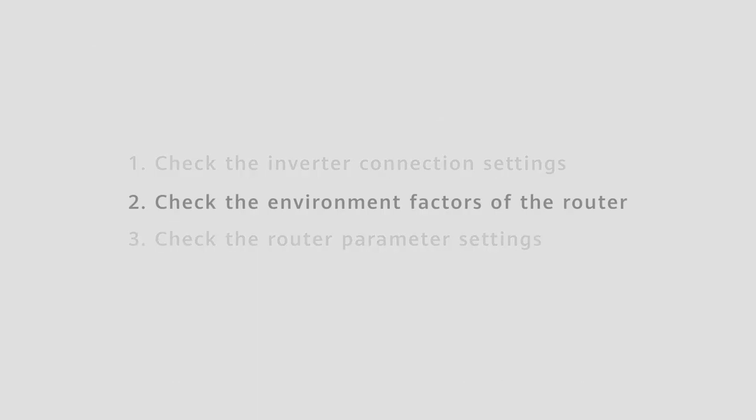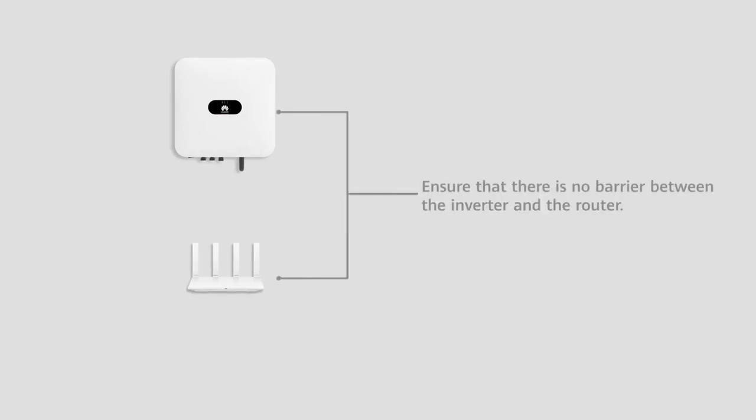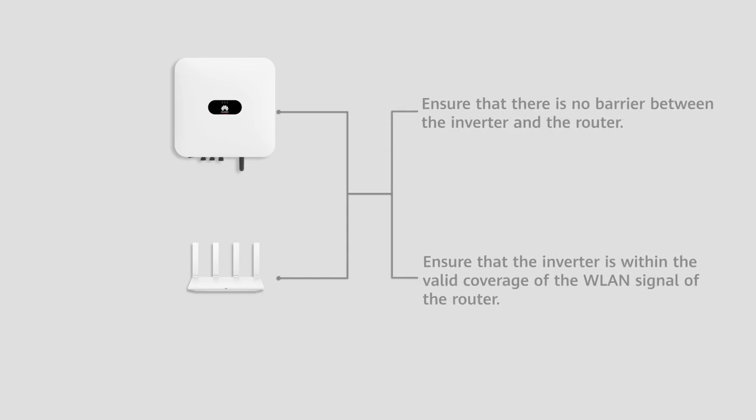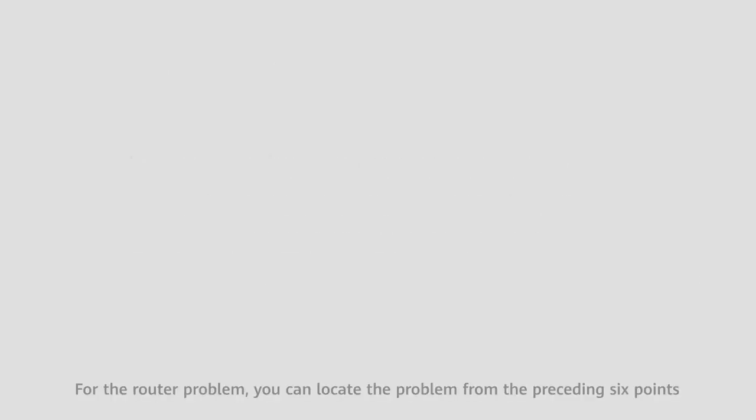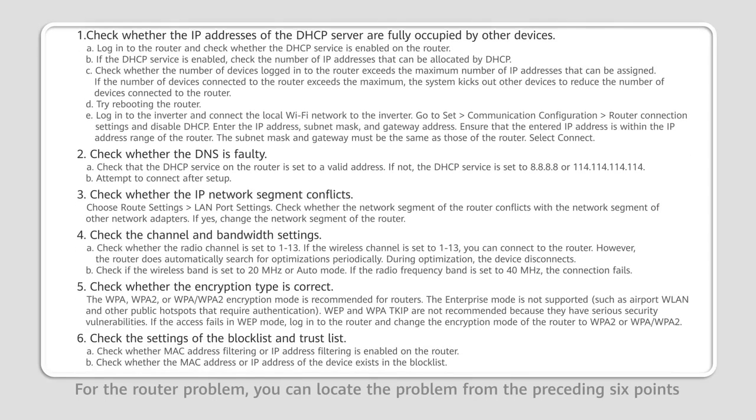Second, check the environment factors of the router. Ensure that there is no barrier between the inverter and the router, and that the inverter is within the valid coverage of the WLAN signal of the router. Check the router parameter settings. For router problems, you can locate the issue from the preceding six points. If the Wi-Fi connection fails, contact your device manufacturer or network operator.